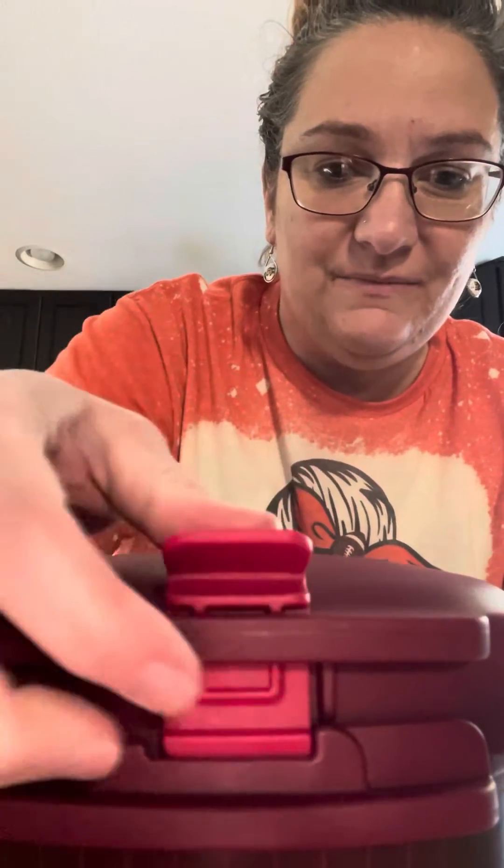I put my beef and the beans and the onions and tomatoes and all that yummy stuff in here. I put the lid on. There are little triangles here — you line those up and then you twist this around and lock your lid.